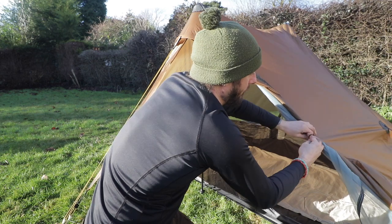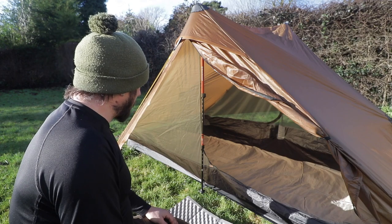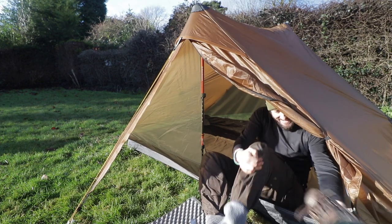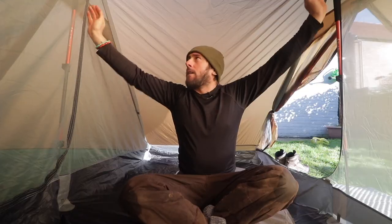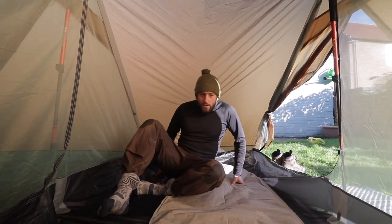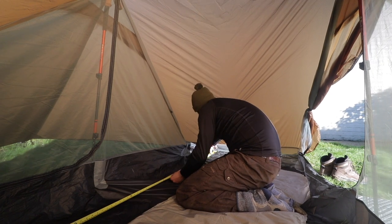One thing I'm glad they sorted out: on the old Lan Shan 1, one of my gripes was the toggle to hold the door back — the loop that you put the toggle through wasn't elasticated, so it often kept coming loose. It's nice to see they've sorted that with a nice elasticated loop for the toggle, and they've also added another loop for the bug net, which is a joy. I've put my Neo Air sleeping mat — it's the Exped Large — just for a size comparison. Oh yeah, it is exciting getting in a tent; I don't care whether you're in your garden or on Everest base camp, it's just exciting.